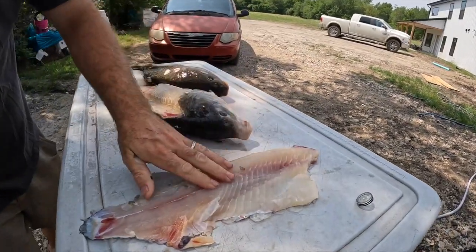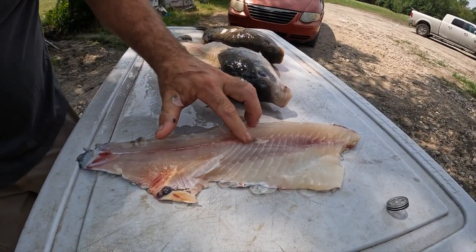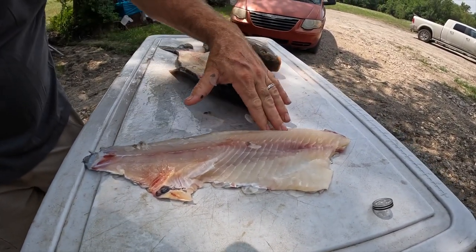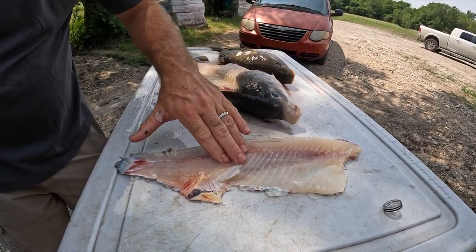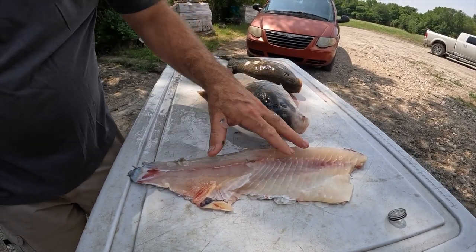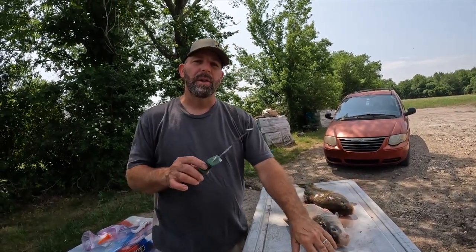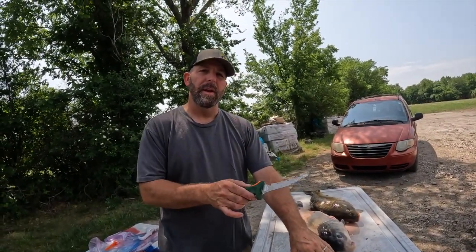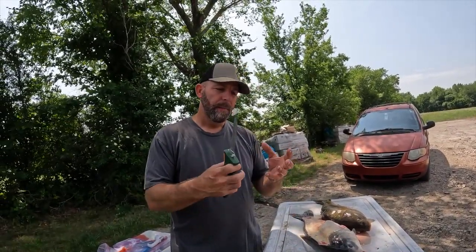Look how beautiful that meat looks. Now as I run my finger down through here, I can feel what we call the y-bones. There's bones here, there's bones here. So we're going to take some of those out, and we're actually going to cook some in this fish and see if the meat can't pull away from the bones. It'll be like a crumbled meat but it's going to be delicious.